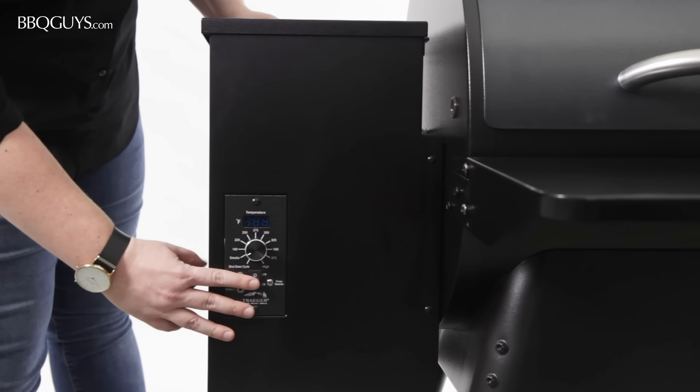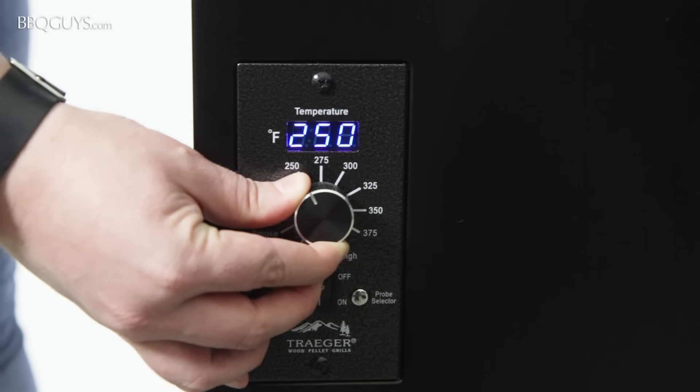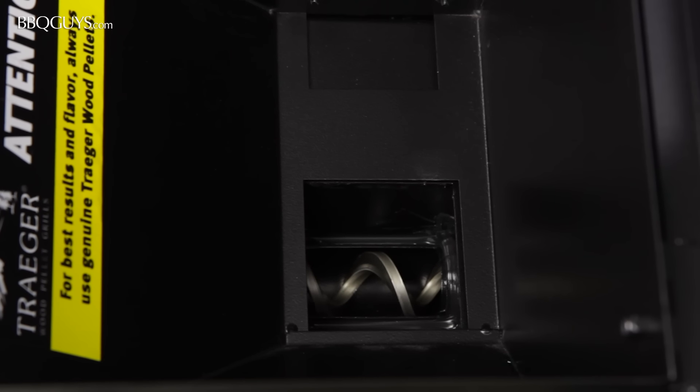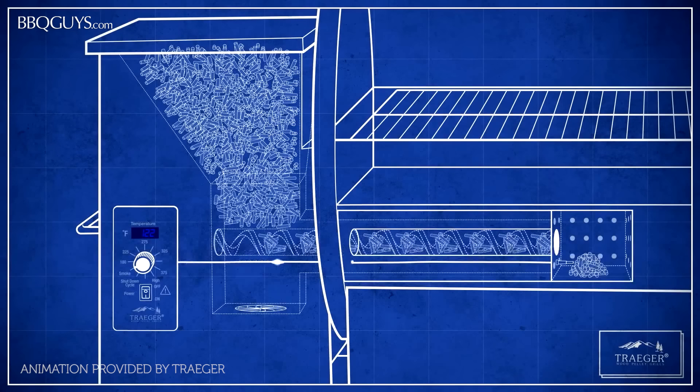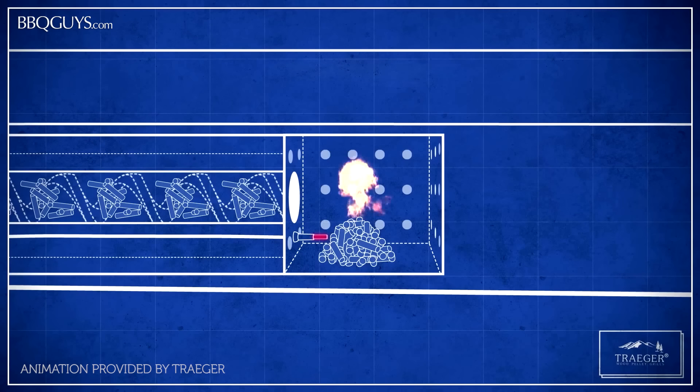The Texas Pro comes with this digital Pro controller panel. This is where you can turn on the grill and set the ambient temperature. After setting the target temperature, the auger at the bottom of the hopper begins turning and begins to transport the pellets toward the fire pot in the lower portion of the grill barrel. Once they reach the fire pot, the pellets come in contact with the hot rod and ignite.